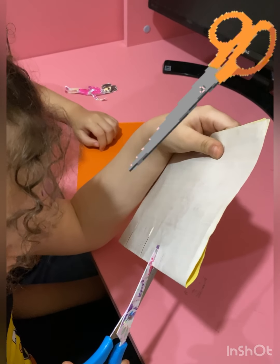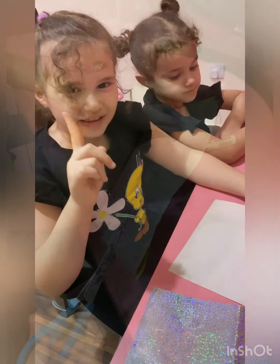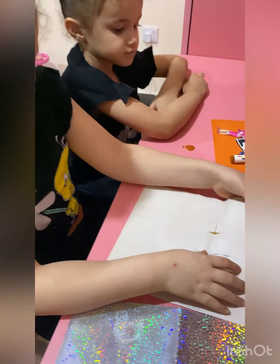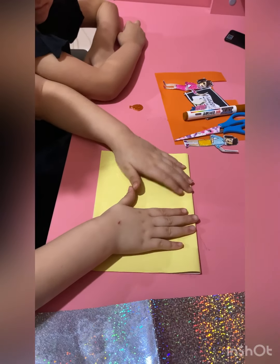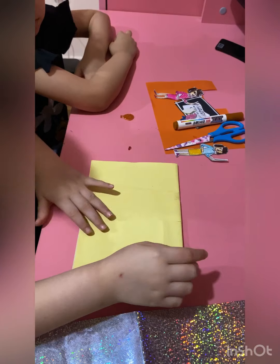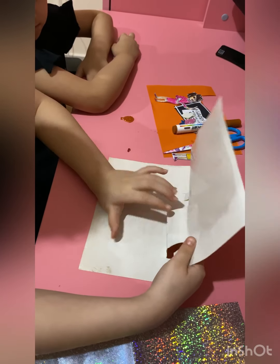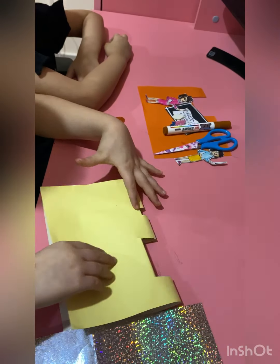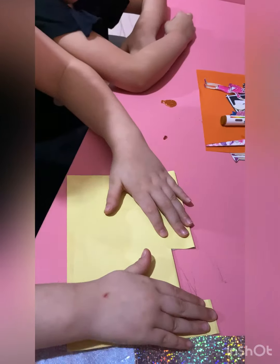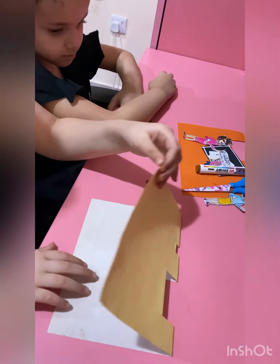I'm just blending in perfectly so it could come out good. And then you are going to fold it, okay? Then I think you will open it halfway and you will pop it up — both of them, not only one. Then you will fold back again, like that. Then we just have a pop-up. Like, you see?